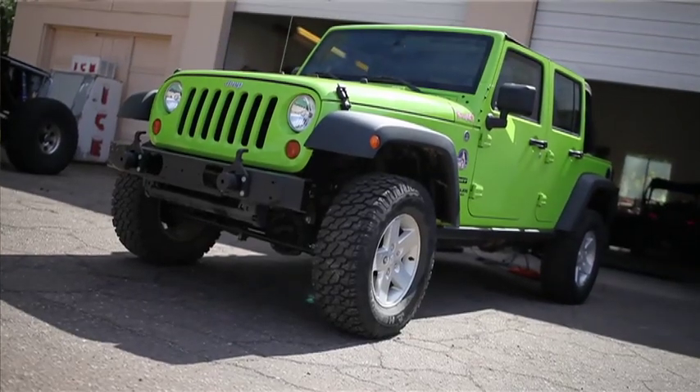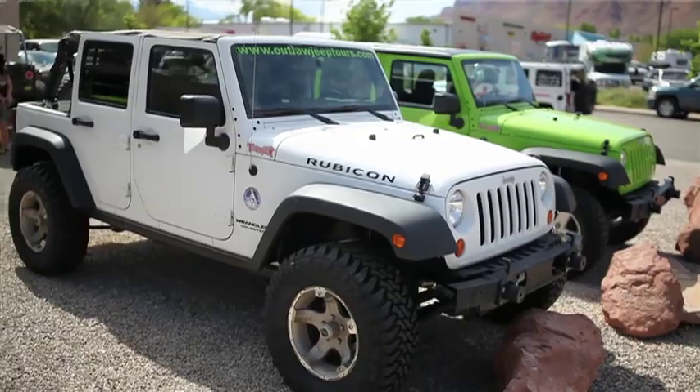Good morning. Good morning, how are you doing? So we've got a couple of Jeeps here with us today. One of them is running our two and a half inch puck lift and the other one is TeraFlex's two and a half inch coil spring lift. Is there any reason you choose one over the other?